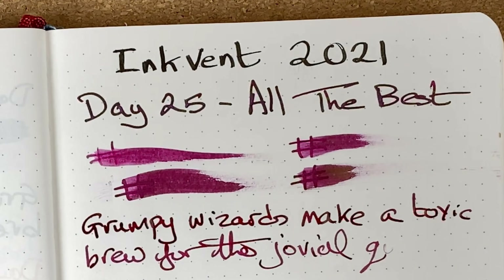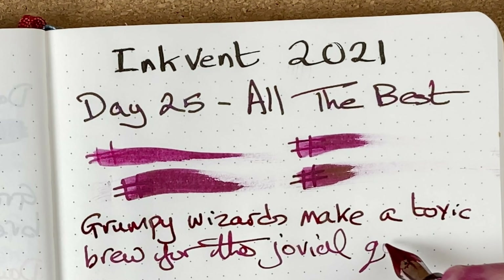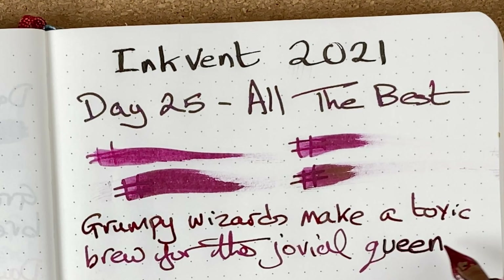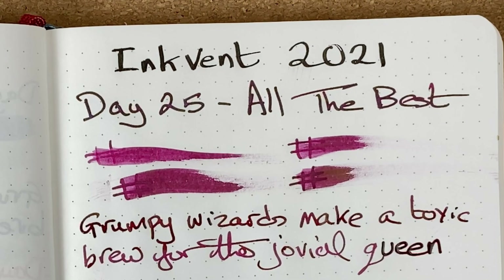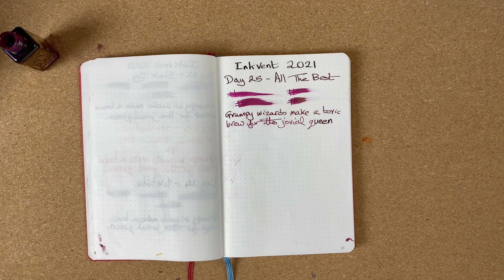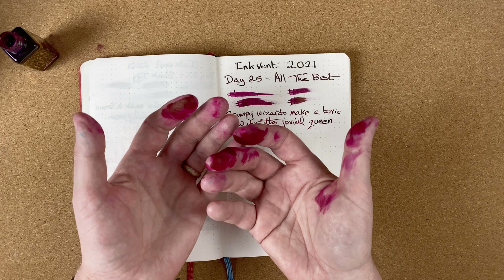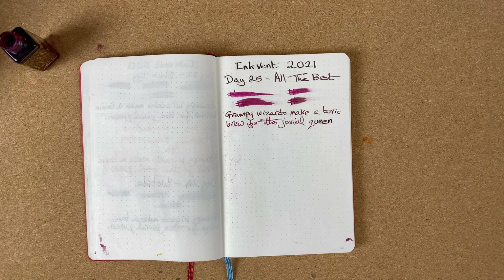I've run out just before I get to that last word. Just very quickly redipped. You can see the difference between a fresh dip and where it was running out of ink. I'm going to move this to one side and leave it to dry. Whilst it's doing that, I'm going to go and wash my hands — it's made quite a mess of my hands. I think the bottle must have had a leak.